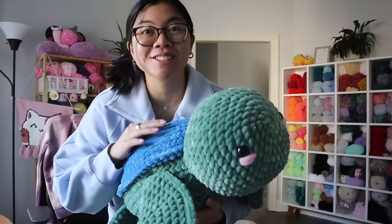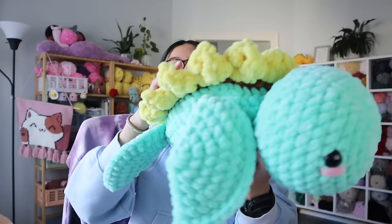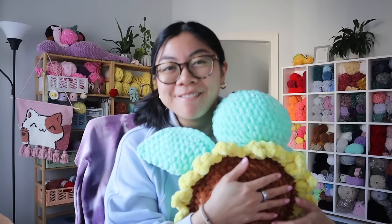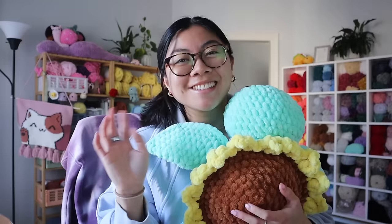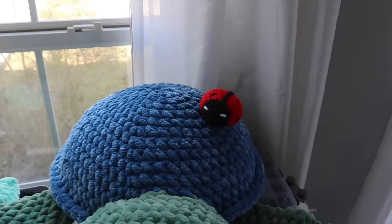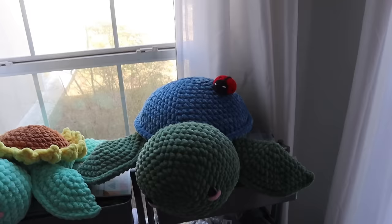Speaking of turtles, I also just got done making this jumbo sunflower turtle. It is a mint green body turtle with a sunflower shell, and this is actually for my friend Alicia for her birthday. Shout out Alicia if you're watching — happy birthday, I hope you enjoy your sunflower turtle! I also added this really tiny ladybug onto the shell of the small child turtle — I totally forgot the customer wanted it until I looked at the notes, but it just adds so much cuteness to the turtle. Look at his little friend!